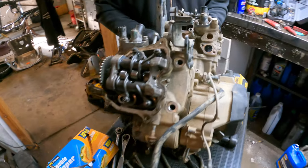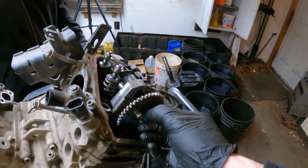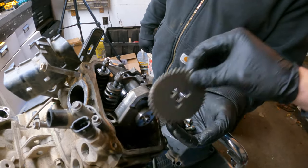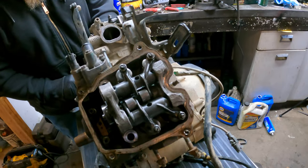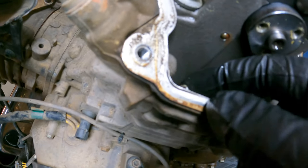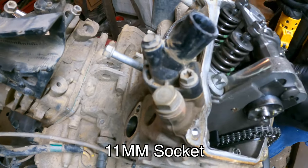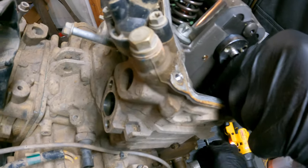We're not going to disassemble the heads completely as far as the cams go right this minute — we're going to get the motor itself mostly all torn down. Now it's time to remove the head studs. We've got two small 8mm bolts and then the larger ones — looks like 12mm. These are going into the bag with our head studs.